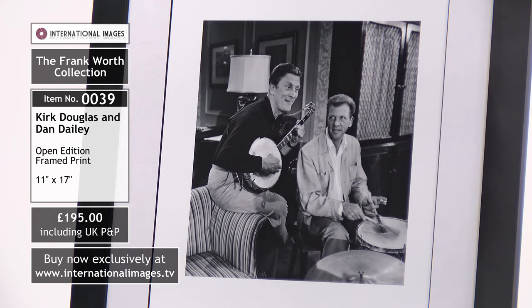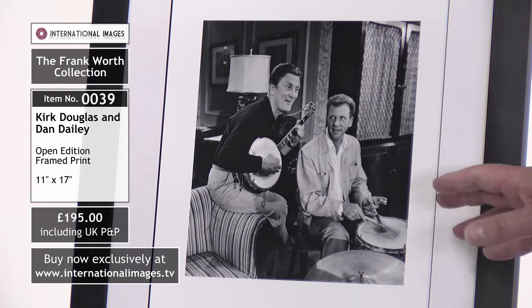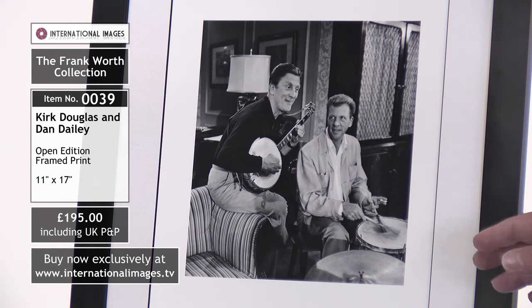That's on the set of the Jack Benny TV show in 1958. One guess is those instruments may already have been there on the Jack Benny show. But Kirk Douglas — amazing — he started so many films.